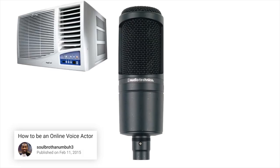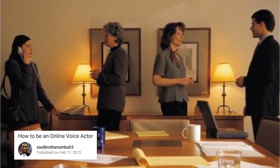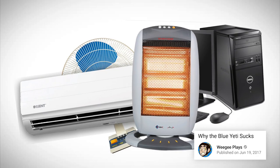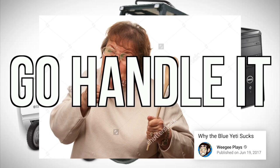If your microphone's in the proximity of an AC unit, heating vent, fan, noisy computer fan, TV in the background, people talking in the other room, or construction outside — any background noise like fans, computer, air conditioner, heater, lawn work, construction, or mom yelling at you to do your homework — take care of it. Go handle it.